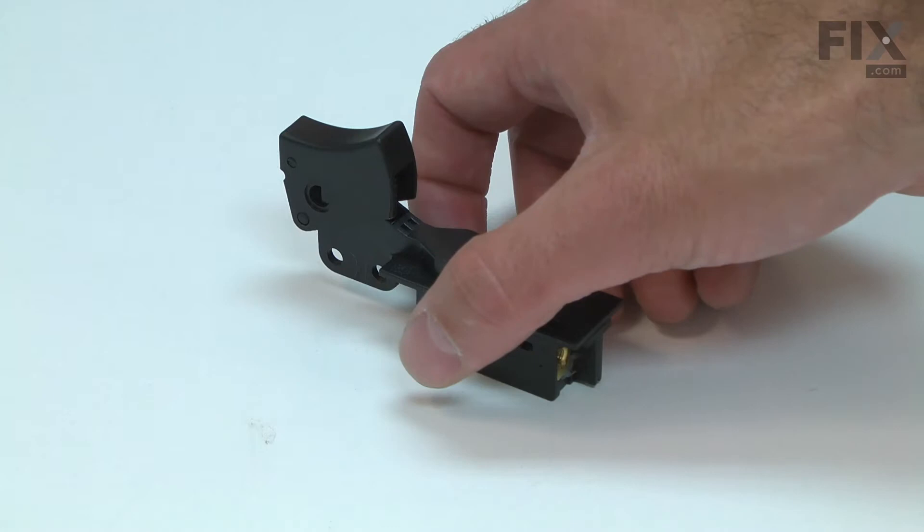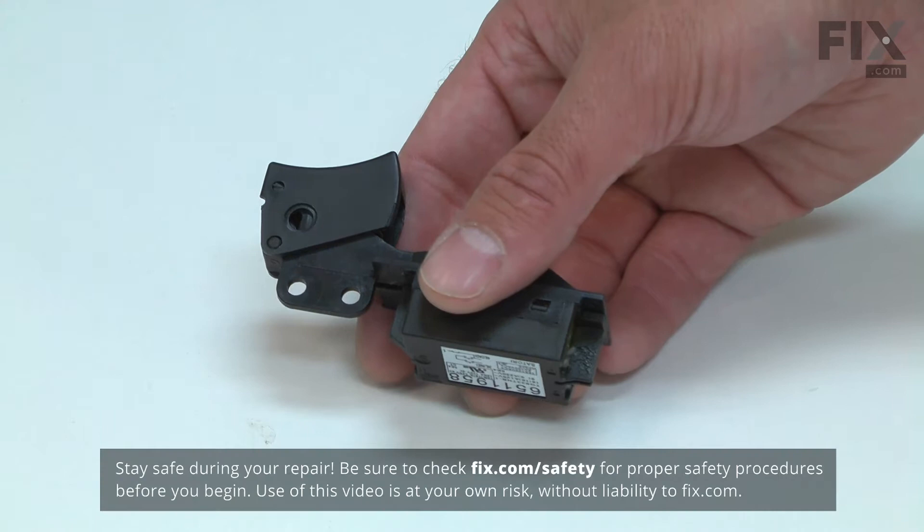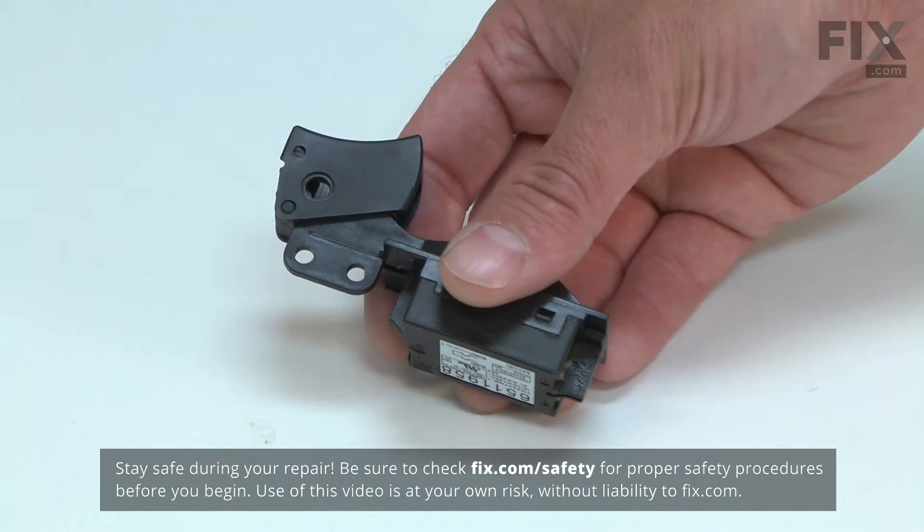Eventually, the switch will wear out and will need to be replaced. When this occurs, the motor might not turn on at all, or only intermittently. A bad switch could also be the cause of the motor brake not working.